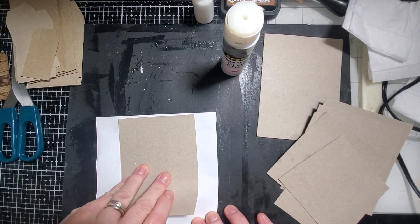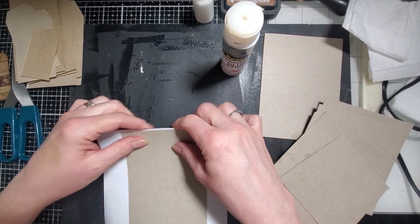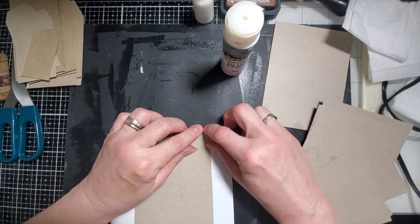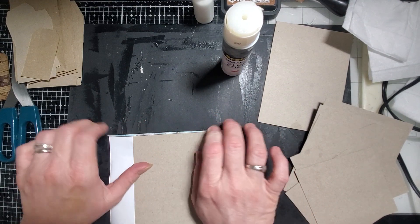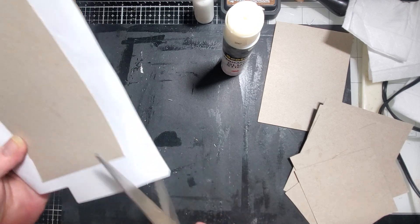You know what, I should have brought that down a little bit - it doesn't reach far enough so I could have just folded it over. I guess I still could. We'll just trim it off and we'll do something else on the back.